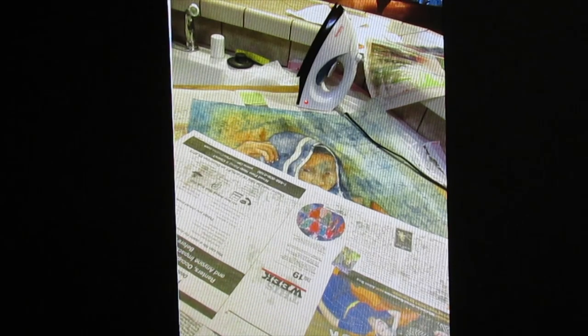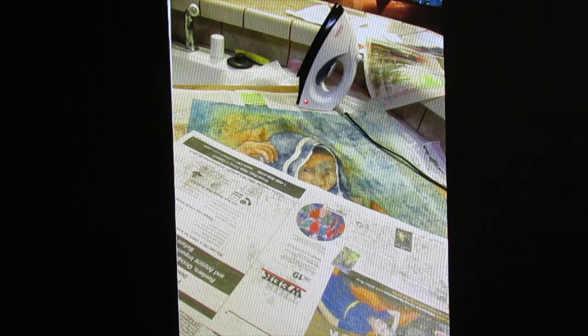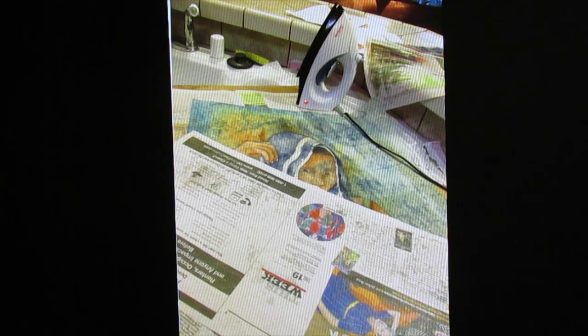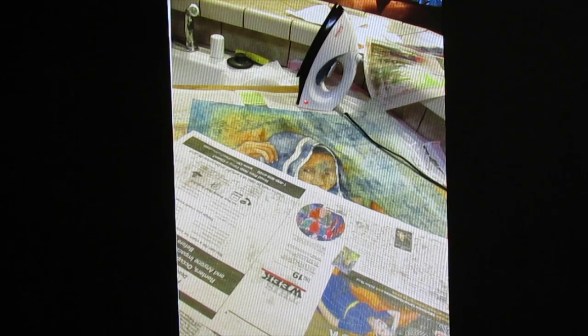Give it a few moments to set and then get prepared to remove the wax by ironing. For the process of removing the wax from the painting I use an old iron — make sure that it is not steamed, that it is on dry, and on the cotton or linen setting. I use blank newsprint that I've purchased to put against the painting and then other old newspapers over that as I iron to release the wax. This takes several layers and can be quite time consuming, but be sure all the wax is removed from the painting.